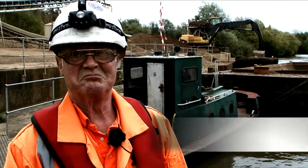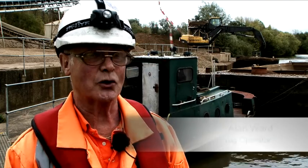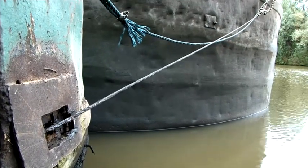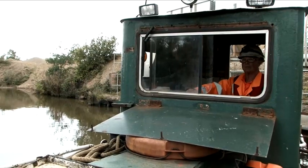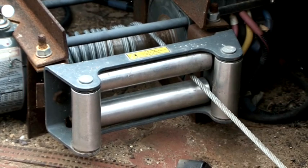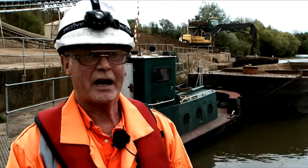It's made my life 100% easier. To operate a tug now is 100% better than it's ever been before — solely for not having to go out, manual handling, crouching down, putting ourselves in danger, walking backwards and forwards down a narrow walkway.